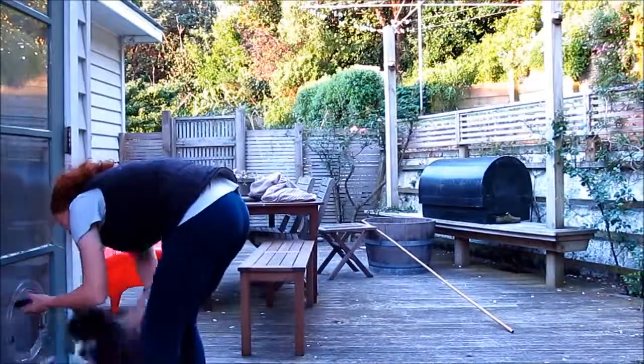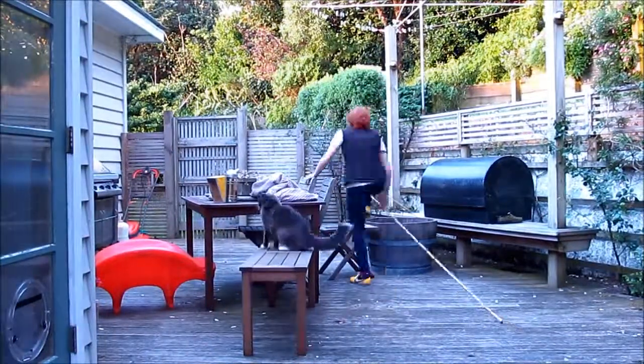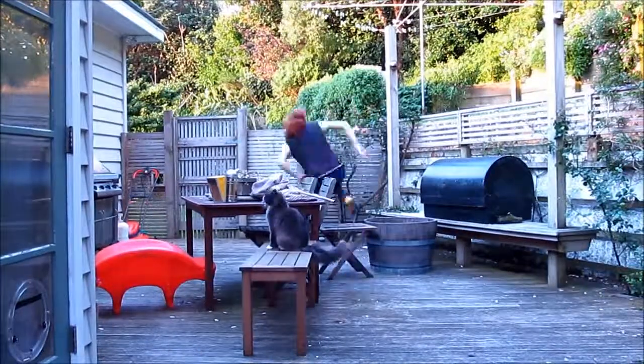Oh, here comes Oscar. He's so fluffy. I don't know if you can hear him purring but he's next to me asleep on the bed. And then you can jump over your bigger jump and walk around looking stupid.